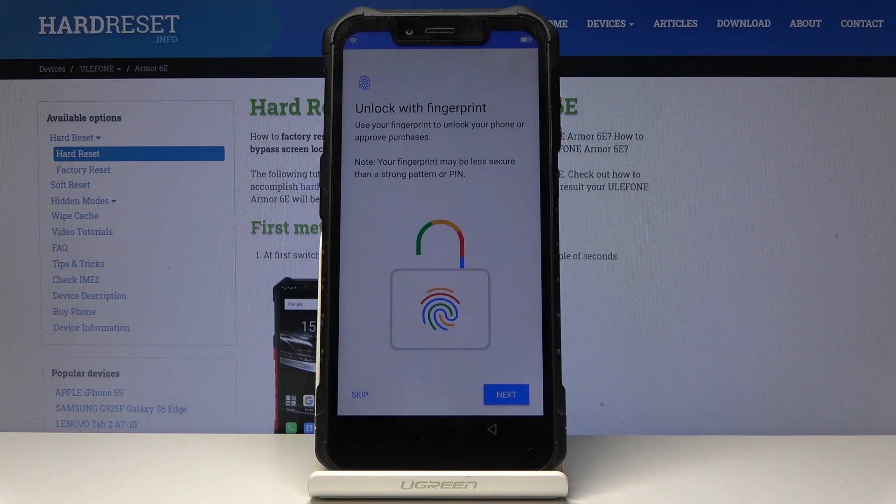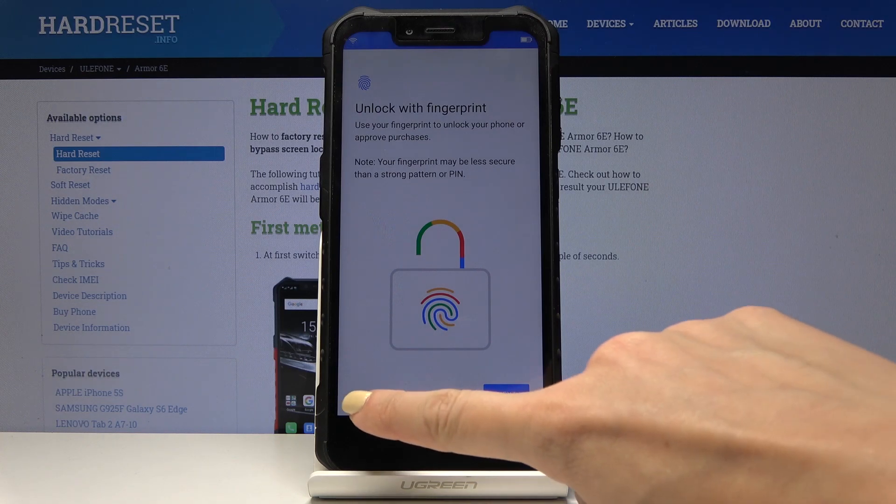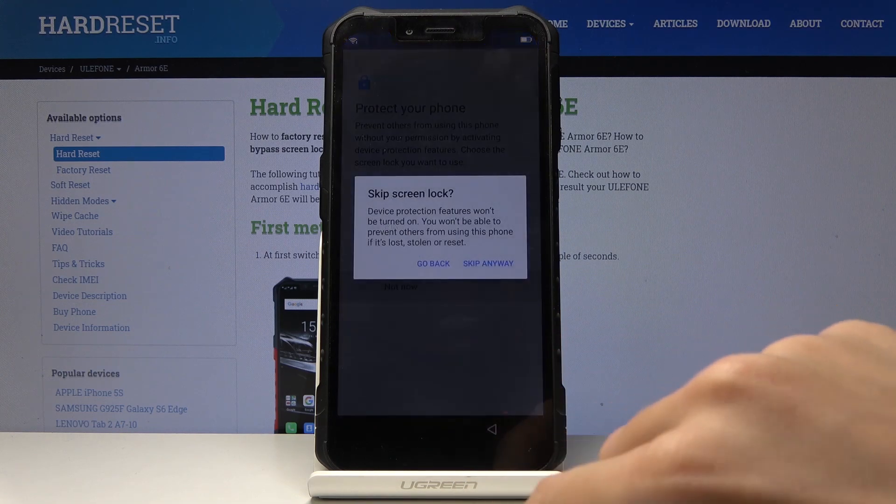Now you can also add a fingerprint if you want to, but you can also do it later. So I will skip it for now and set it up later. The same with the password.